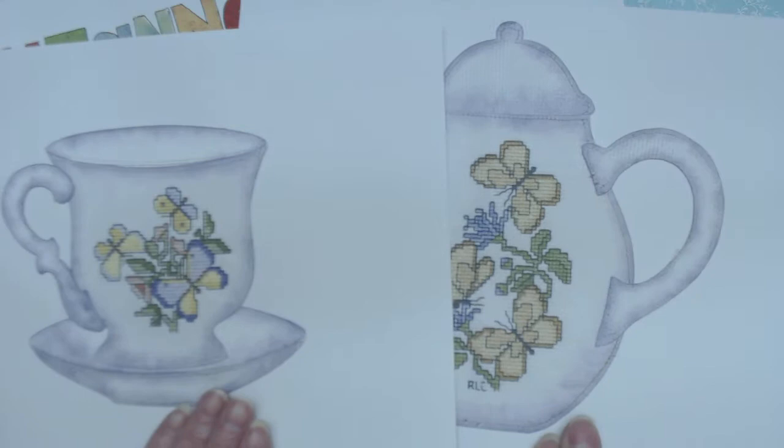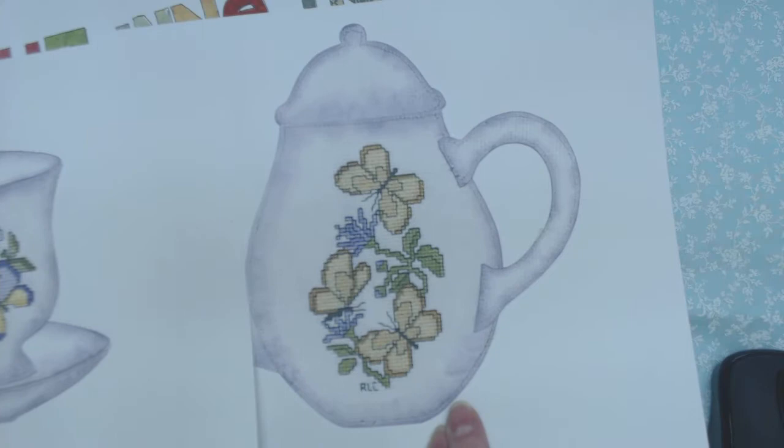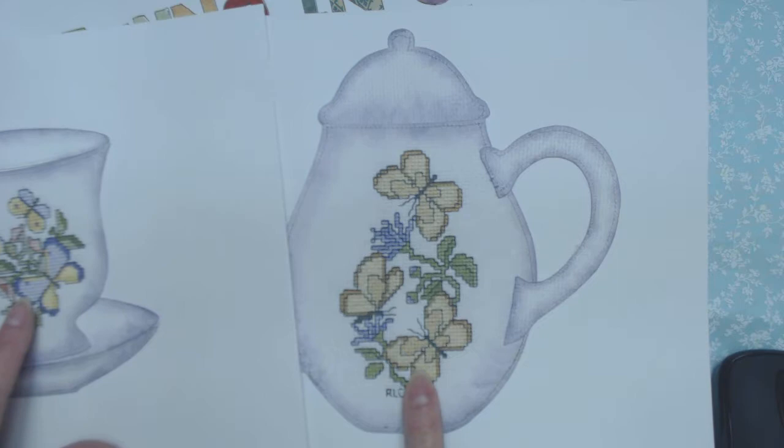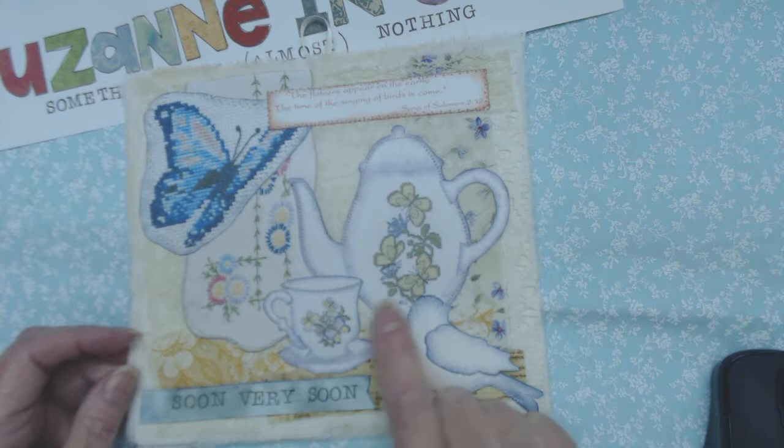If you look at them together they're not to scale — the cup is way too large for that teapot — but it doesn't matter because you're going to shrink and size them so they fit each other. These were matching cross stitches from a set, and there you have it. I shrunk them down and got the size and scale I wanted.